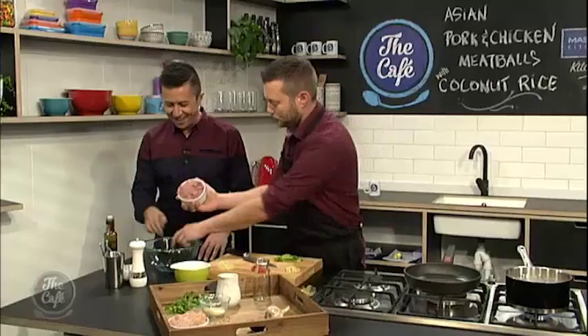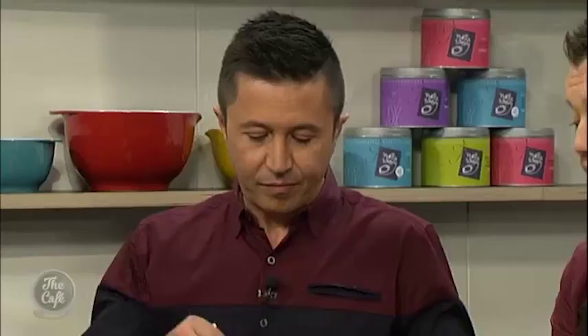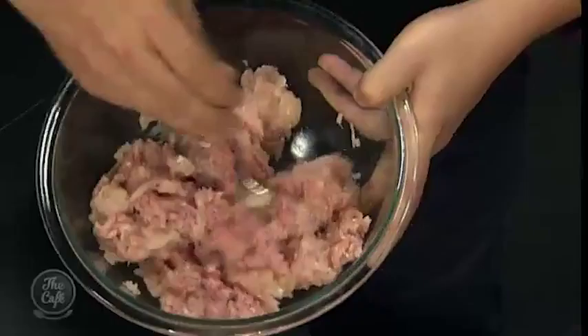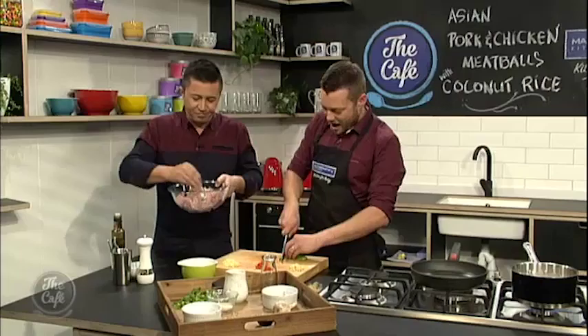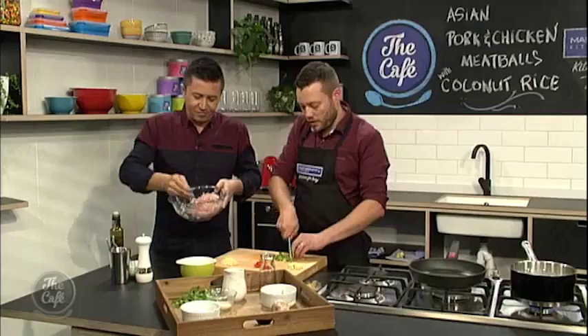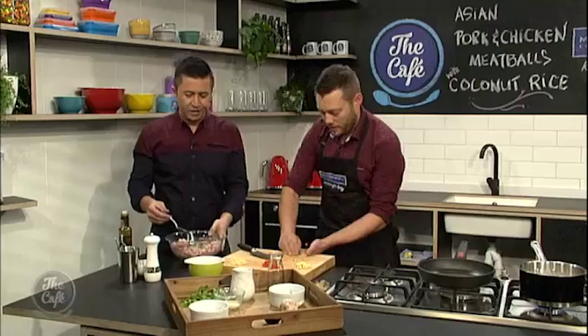Now we're going to make our meatball mix. We've got pork mince and chicken mince as well. Sometimes with meatballs, especially if you're using pork or beef, you need to put eggs in there to bind it. But because we're using chicken, it's minced quite fine and it almost acts as a glue around the pork and all the other ingredients. The chicken keeps it nice and light, and it goes really well with the soy flavours — you still get it nice and meaty from the pork while the chicken keeps it soft.